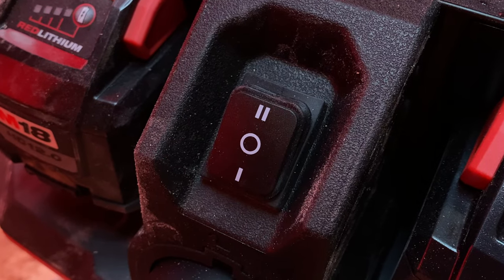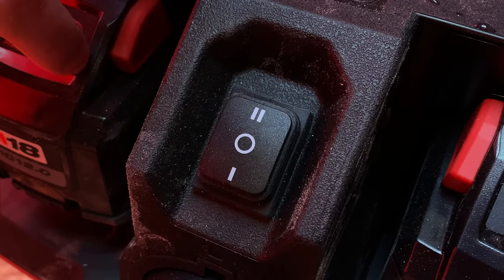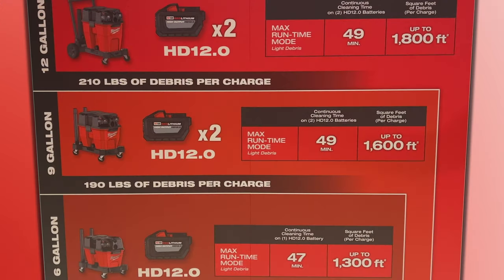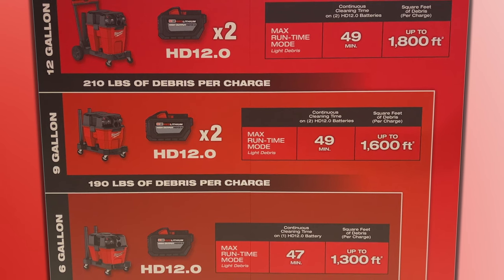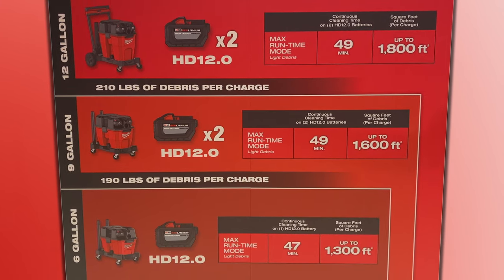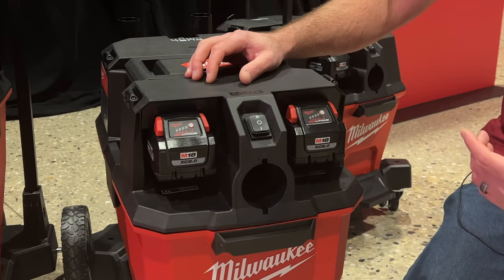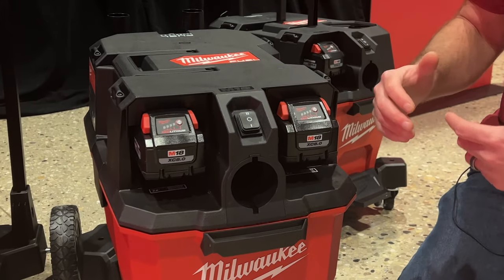Looking at the back of the unit, we've got two modes: off in the middle, and then a low and a high. This is all about helping you prioritize either performance or runtime. In low power mode you're going to get the longest runtime — 49 minutes for the two battery VACs, 47 minutes for the one battery VAC. In high mode, you're looking at 34 minutes with the two battery VACs and 31 minutes with the one battery VAC. If you're using the AC option, runtime is not an issue — just plug it in and go.